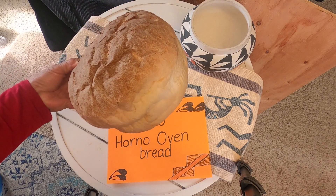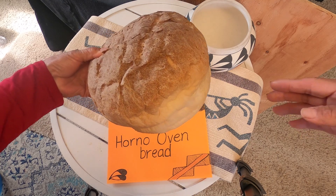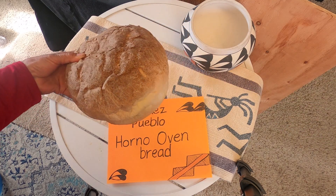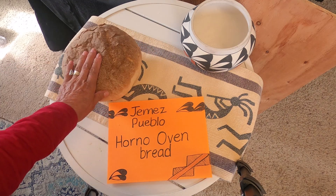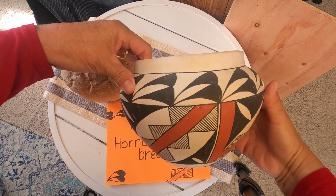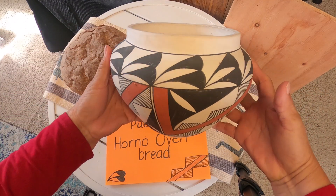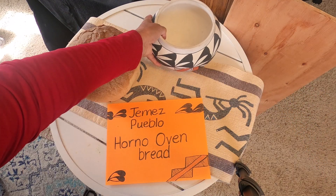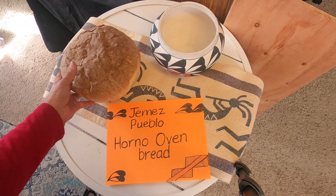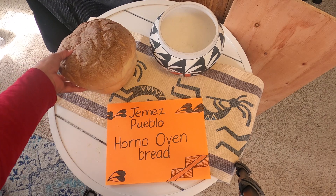Here is the bread. It's a beautiful bread and it's made in this oven. I have this sitting near Acoma pottery — look how beautiful this is. And they're not cheap, they're very expensive. So I wanted to introduce you to this bread.